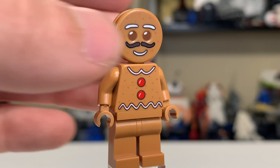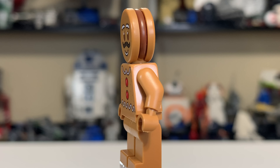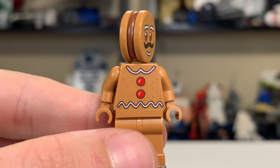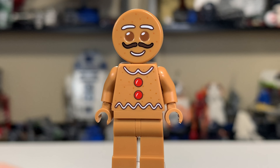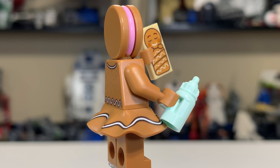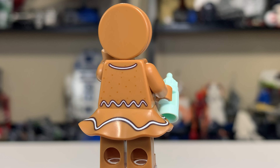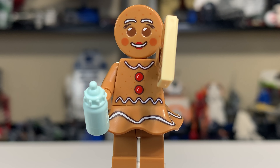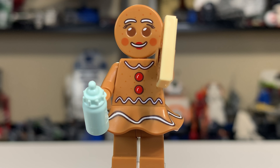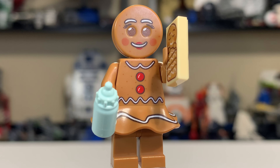First up we have the Gingerbread Man, who has a pretty awesome mustache. Very nice, consistent coloring. You can see his head has a separate color in the middle — maybe some chocolate — with frosting used for details like his clothes. You've got a couple of gumdrops for buttons or little candies. Very interesting mold on the head; you can actually feel a little indent for the eyes. The head can spin just like a normal LEGO head. It's kind of one of the cooler minifigures LEGO has made over the past few years.